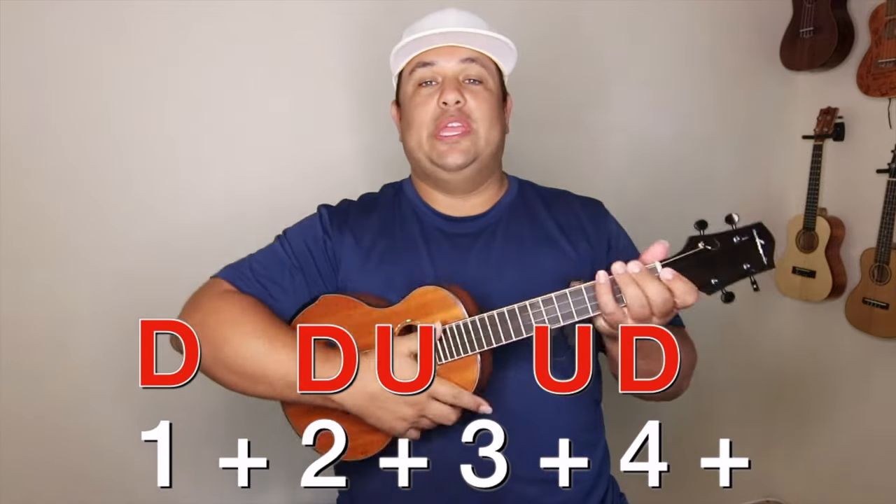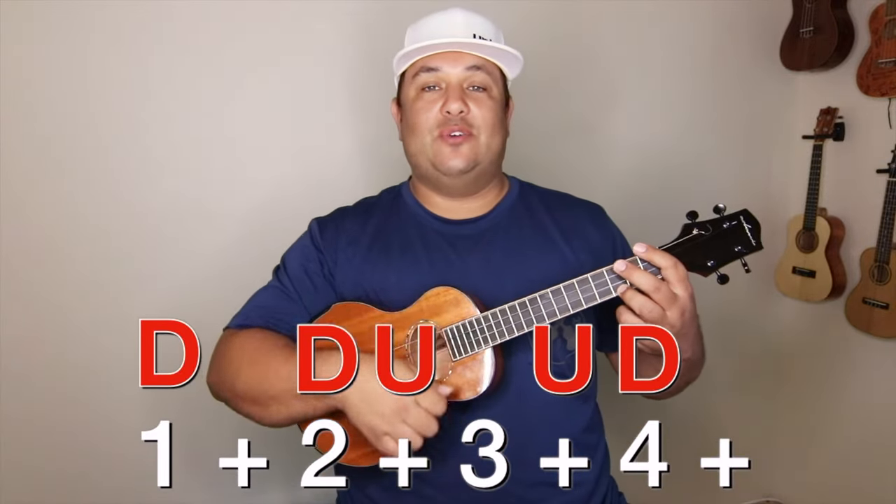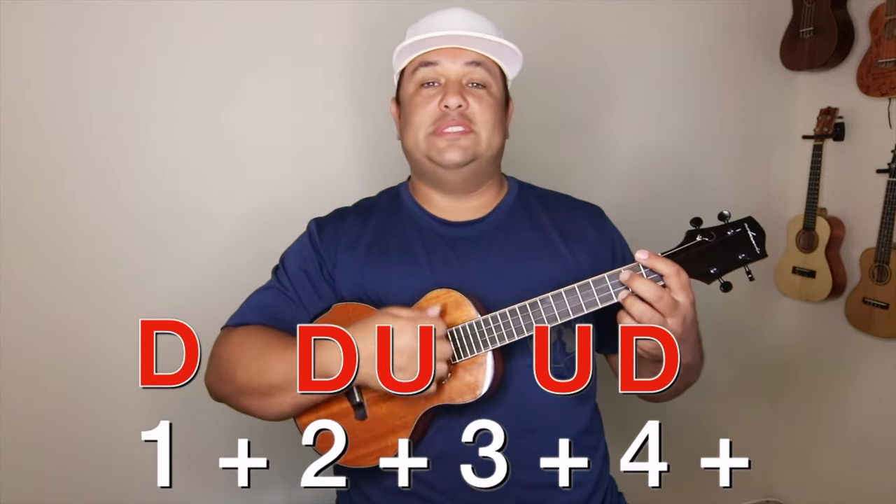We are going to go straight into the tutorial of playing our song. This song is called Island Style, so yes, we are going to use the island strum. We are going to play down, down, up, up, down.